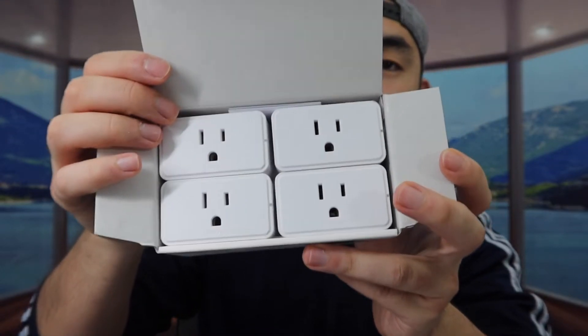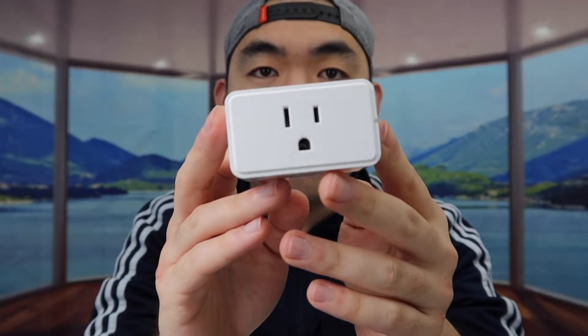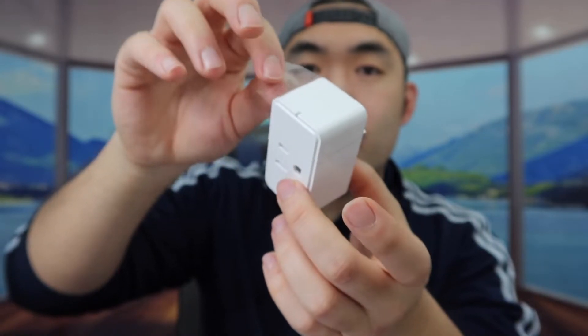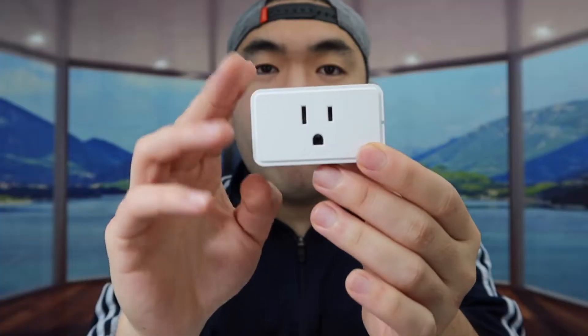Let me take one of them out to show you what it looks like. Here is basically what it looks like — we have the plug outlet on one side, and on the side we have a button to press to activate it. If it's your first time using the product, you do want to remove the tab first. Once you take it out, you plug it in and start using it.